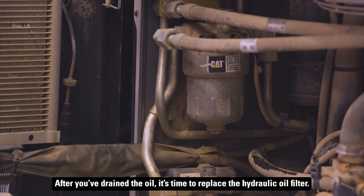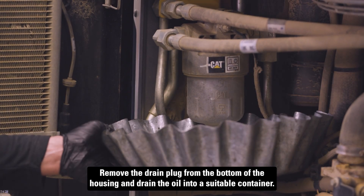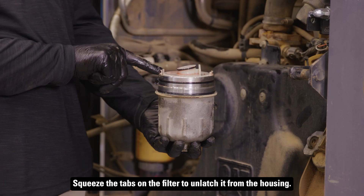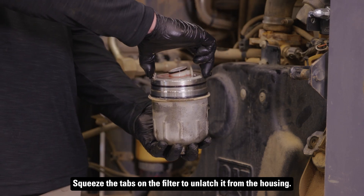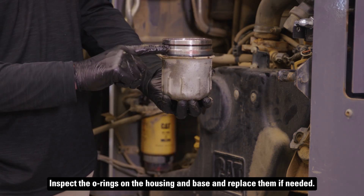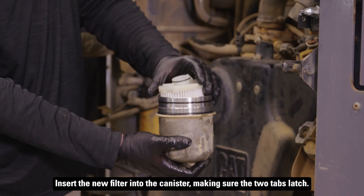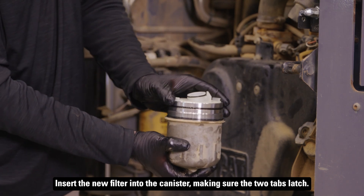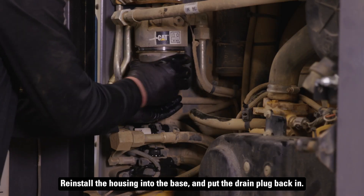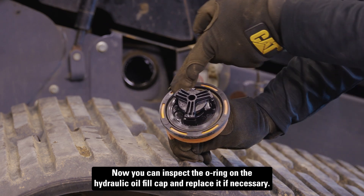After you've drained the oil, it's time to replace the hydraulic oil filter. Remove the drain plug from the bottom of the housing and drain the oil into a suitable container. Once drained, unscrew the housing from the mounting base. Squeeze the tabs on the filter to unlatch it from the housing. Inspect the o-rings on the housing and base, and replace them if needed. Wipe out the base and housing with a clean, lint-free cloth. Insert the new filter into the canister, making sure the two tabs latch. Apply a thin coat of new oil to all the o-rings. Reinstall the housing into the base, and put the drain plug back in. Now you can inspect the o-ring on the hydraulic oil fill cap and replace it if necessary.